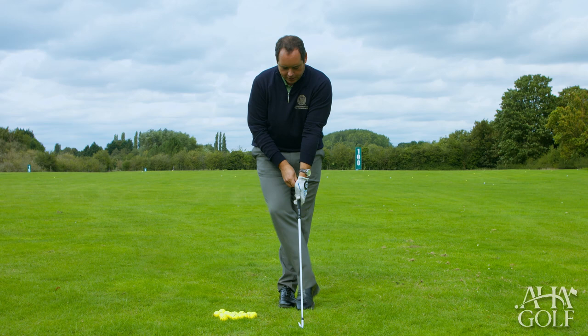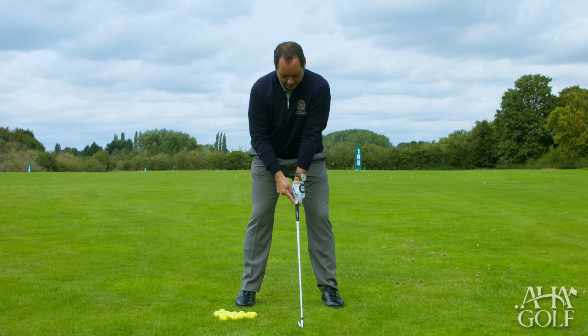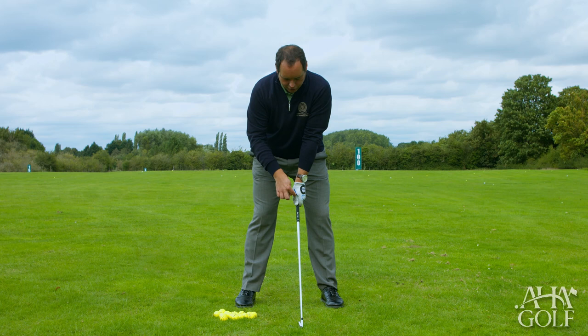Number one, we know that if we position the butt end of the club underneath the fleshy heel pad like this here, what that promotes is for the thumb on the left hand to position itself just off the right centre of the grip, and hopefully what you can see here, I've drawn a blue line extending up from this V-shape here.